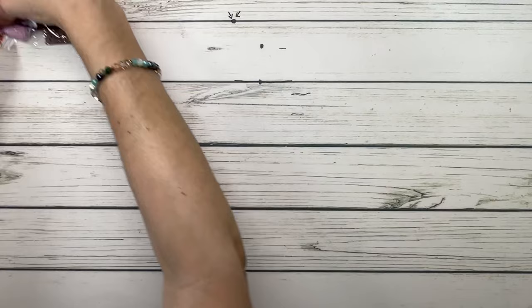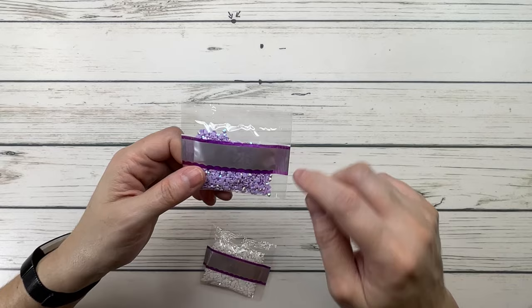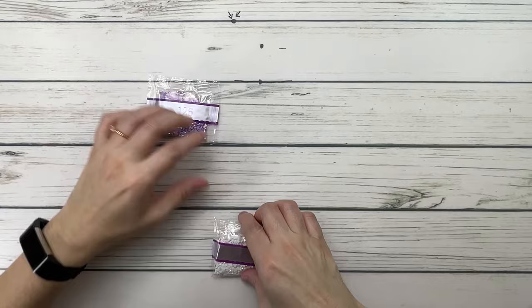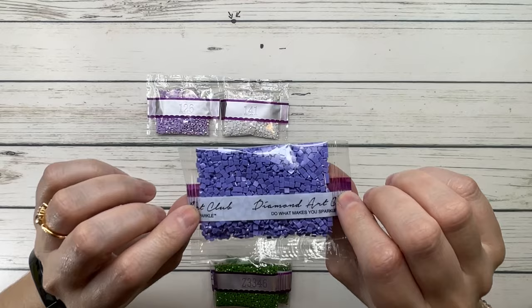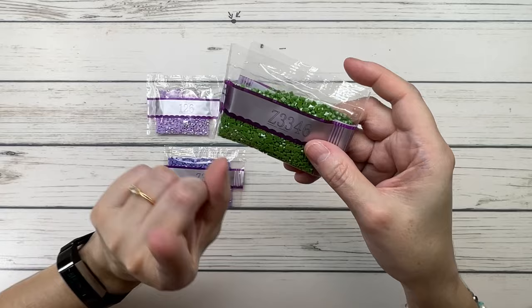Now the special drills: two ABs — Aurora Borealis, meaning drills with an extra shine. 126 AB is a very pretty purple. 141 AB is white and very sparkly. Then we have two fairy dust diamonds: Z340, which has a mica coating and is a very pretty purple. Z3346 is a very pretty green — two bags — which is probably for the leaves.